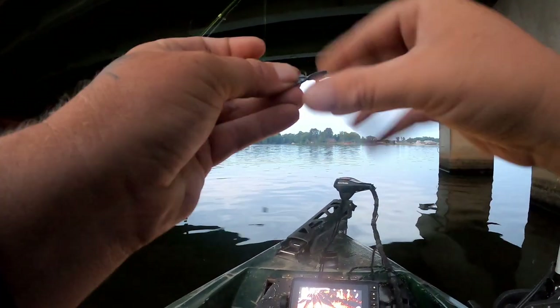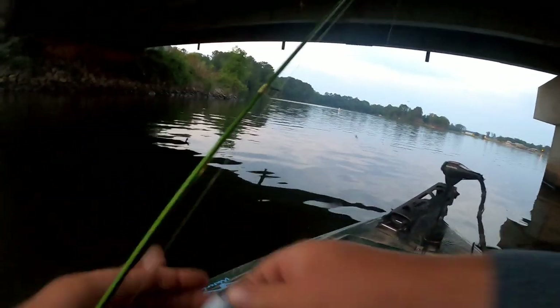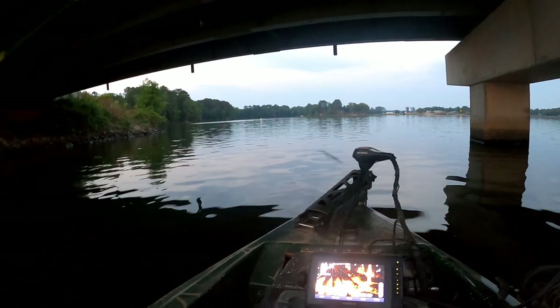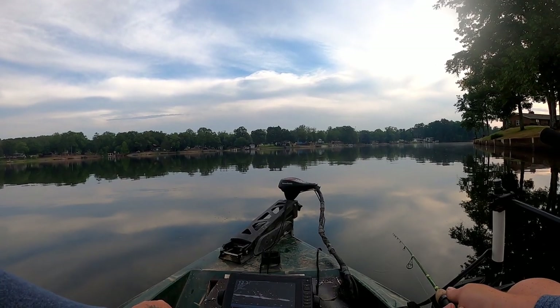We scrunch and twist that right there on the end — yeah, there we go. That's what we're gonna attempt to fish with first. It's kind of like a beaver tail bait. Let's try it out and see if we find some fish on this bridge first, we may have to go somewhere else.